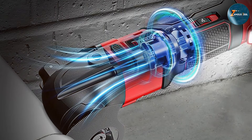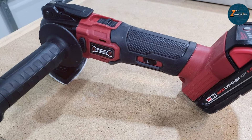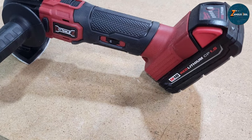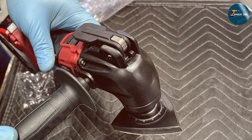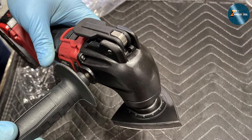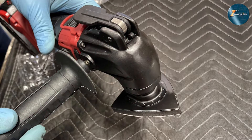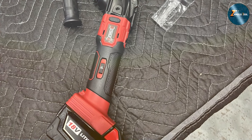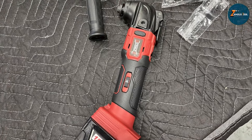Built for durability and efficiency, this cordless oscillating multi-tool is made with high-quality materials designed to withstand regular use. Users have found it to be highly effective for a range of applications, from small home repairs to larger renovation projects. In conclusion, we've explored some of the best oscillating power tools available, each with its unique features and advantages. Whether you need a tool for small DIY projects or professional tasks, there's an oscillating multi-tool on this list that can meet your needs. Choose wisely and happy tinkering.